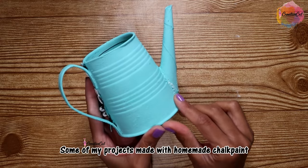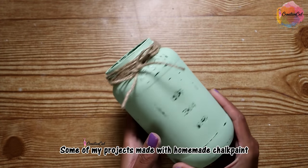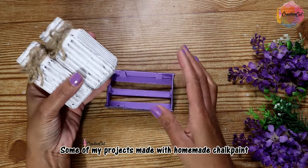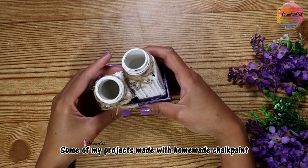Chalk paint is a decorative paint known for its matte, chalky appearance. It is a popular choice for giving furniture and home decor a rustic, vintage, or shabby chic style because it can easily be given a distressed look.